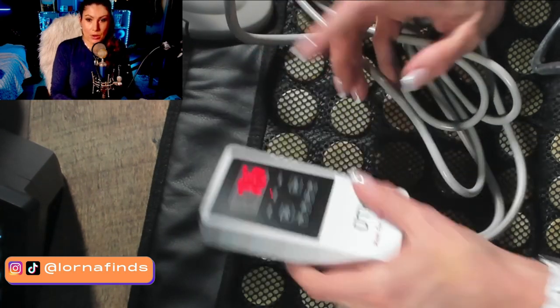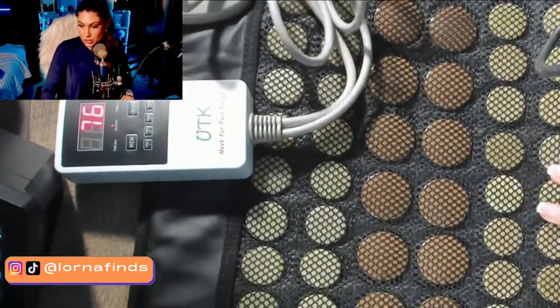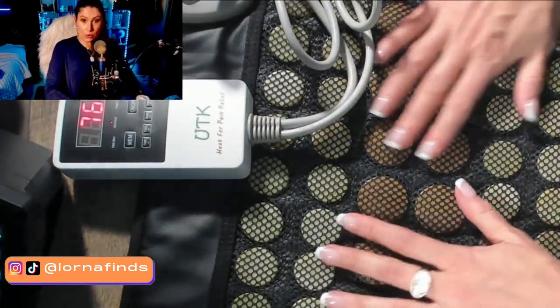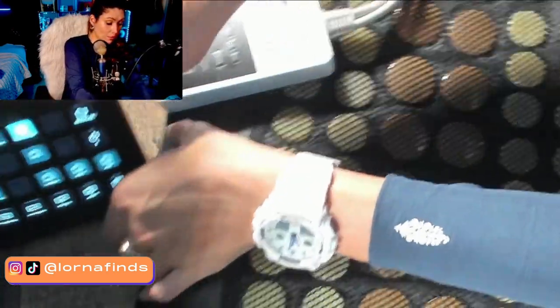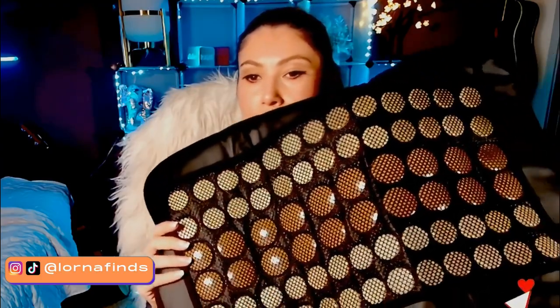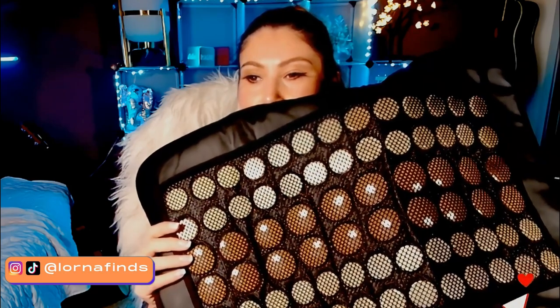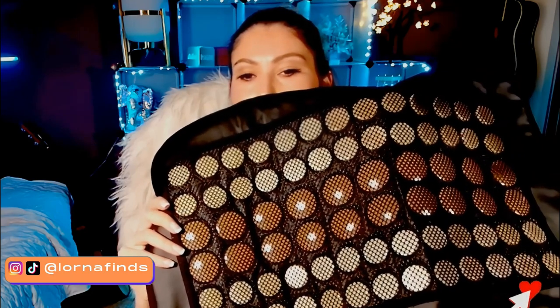It's on and starting to heat up — this is really nice, I like this. I'm impressed with the quality. I honestly wasn't expecting all these real stones. So that was the unboxing and first impressions for the UTK far infrared natural jade and tourmaline heating pad.